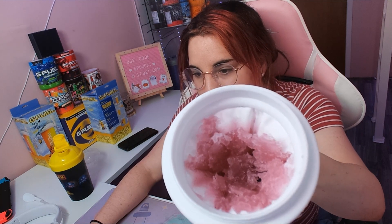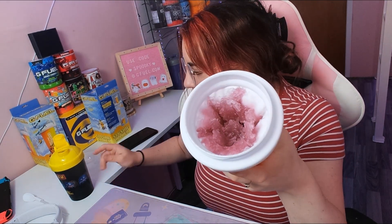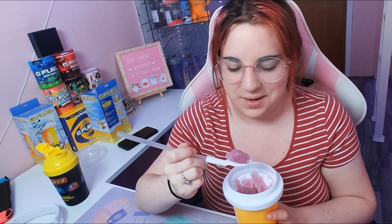Don't squeeze it too much — just do it until it's at your liking. It seems to be working fairly well. You can do it until it's at your liking, but I don't want it too liquidy. Look at the consistency — this is what it looks like when we're done. It's literally just a nice slushy.